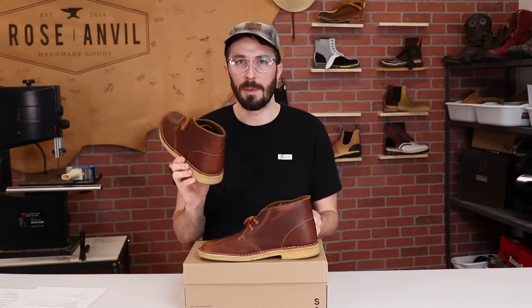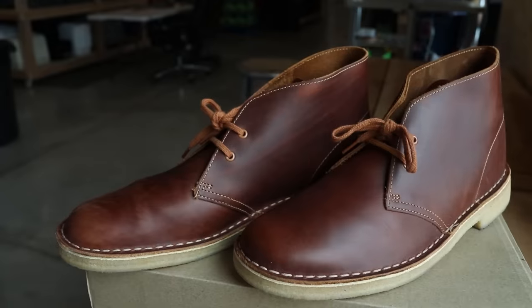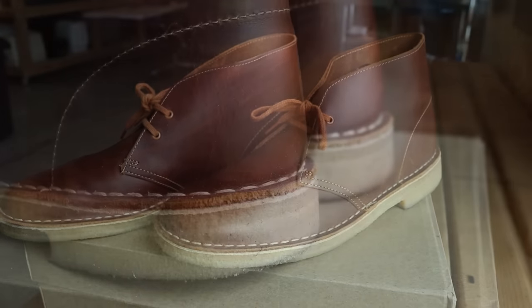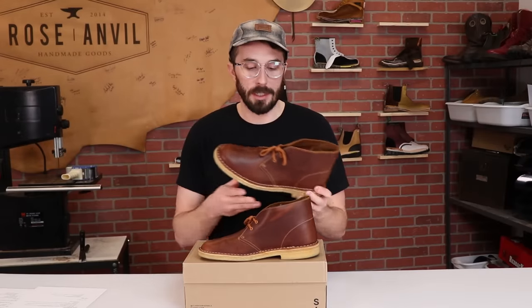Unless you've got really big ankles, these aren't going to be tight boots. I think most people just slip these on and off anyway. I do like how simple these boots are though — it's just two pieces on the upper stitched to an insole with a layer of crepe rubber on the outsole. So now to answer the remaining questions and see what's inside, we need to cut it in half.